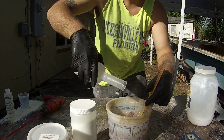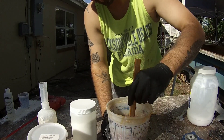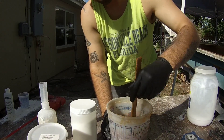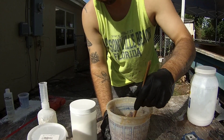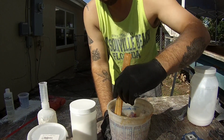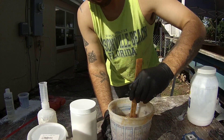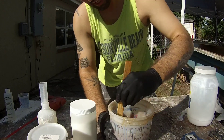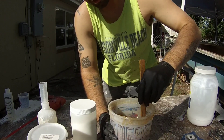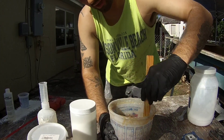Mixed in my hardener, my M.E.K.P., and I kicked it a little bit hotter today - added a little more hardener because I want to get this thing all bonded in today. Tacked up pretty quick. So before the sun sets, I can get some 1708 over top of it, tab it all in, pretty much call it done, and get inside and edit this video, and hopefully get it posted for you guys on Monday.